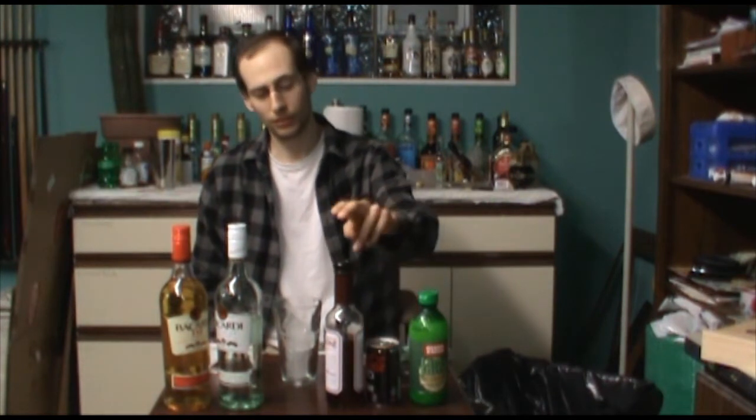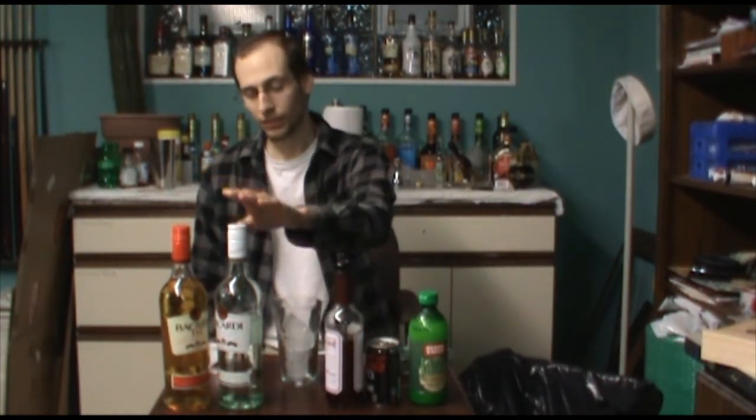For the ingredients, you're going to need a sprig of fresh mint, some lime juice, some Coca-Cola, some grenadine, light rum, and Bacardi 151.